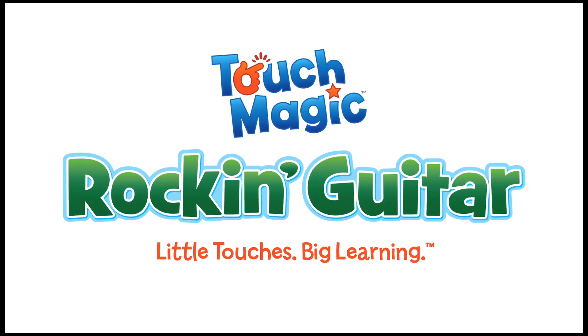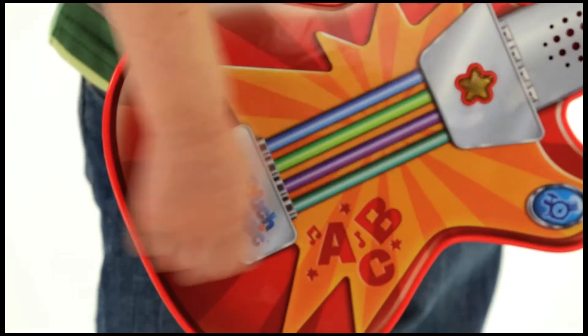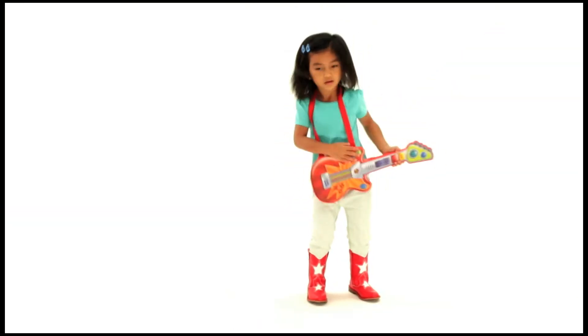Rock to learn with the TouchMagic rockin' guitar! Strum, slide, and tap fingers to create a musical world!